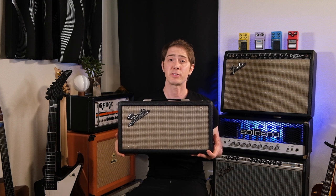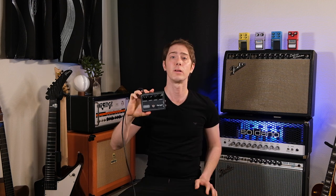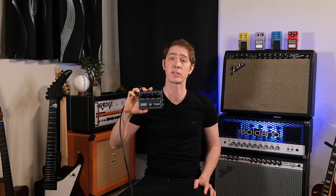1965 Fender Deluxe Reverb Amp, 1966 Fender Reverb Tank, Late 80s Ibanez Twin Cam Chorus, Mid 80s Ibanez CP9, 1987 Boss Dimension C, 1976 MXR Flanger, Late 80s Ibanez Swell Flanger.